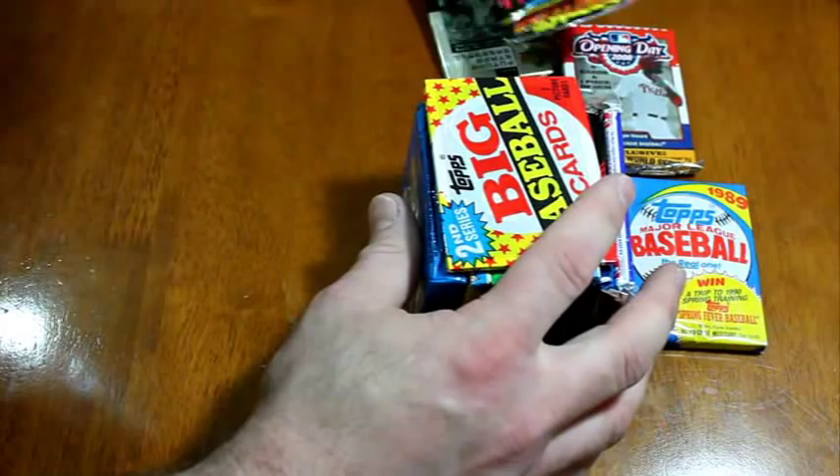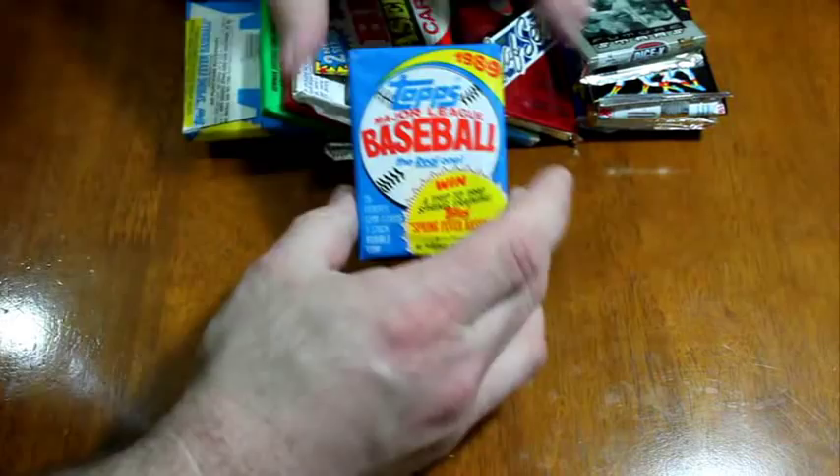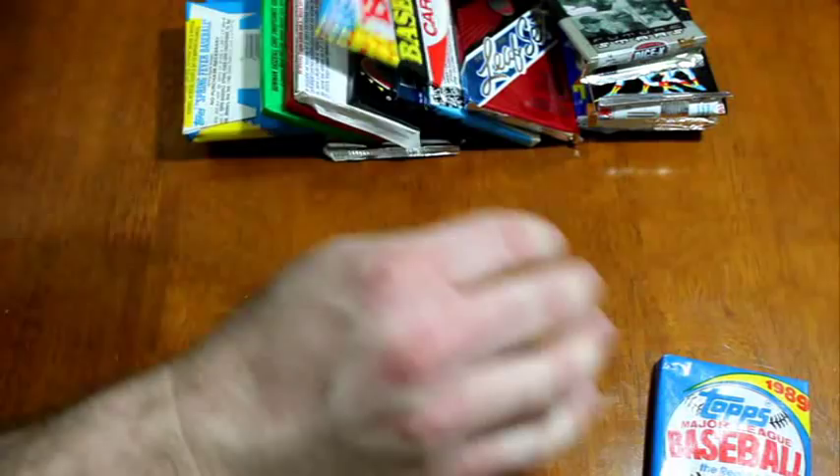Wow, Sport Flakes! Oh, that's hilarious. Let's go over these packs. 1989 Topps with a piece of gum still inside — this is a wax pack, it's actually wax-covered paper, hence the name wax pack, wax box. Topps Big — let's see if this was 1989.